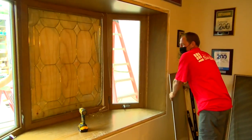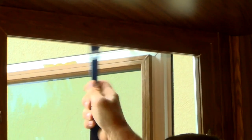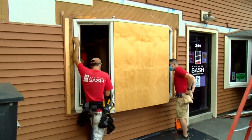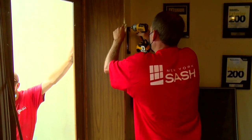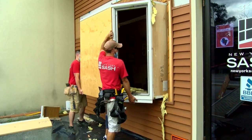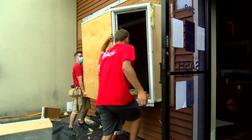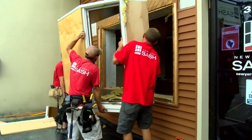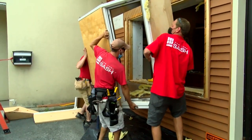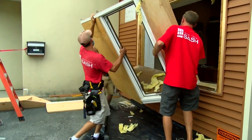To lighten the load, we're taking the operable sashes out. Then we can turn it and roll it — top out towards the road — to maneuver it out of the opening.